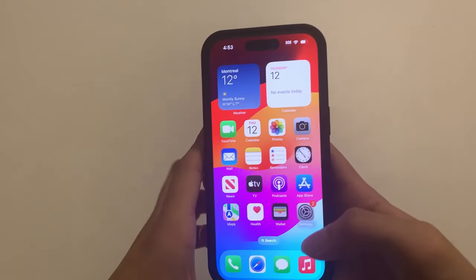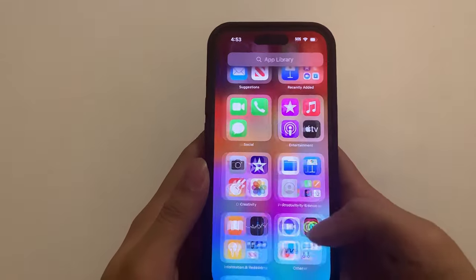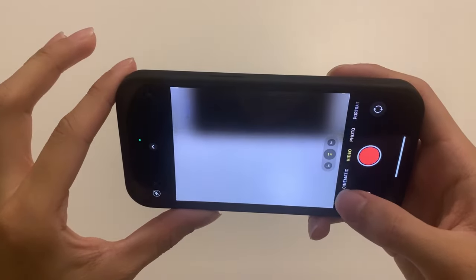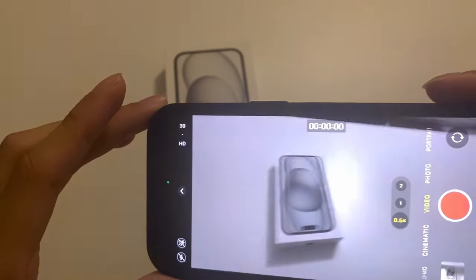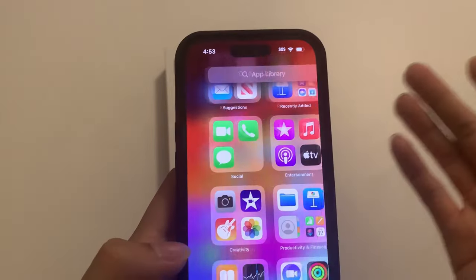As you can see guys, this is just the iPhone 15. Even up close you can see it looks pretty smooth — nothing wrong with it, looks great. That is going to be the iPhone 15 unboxing video. If you guys have any questions just let me know. Hopefully you guys enjoyed it — don't forget to leave a like, comment, and subscribe, and I'll see you guys in the next video. Peace!